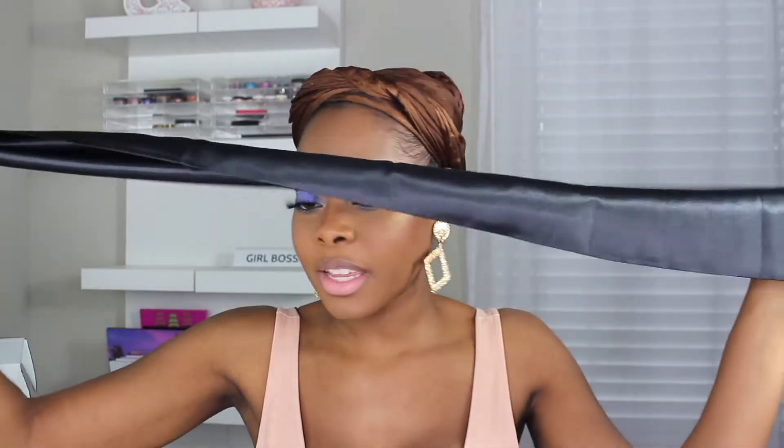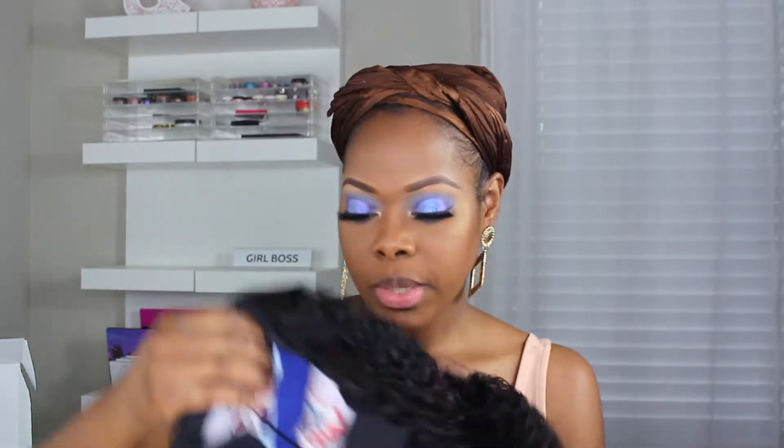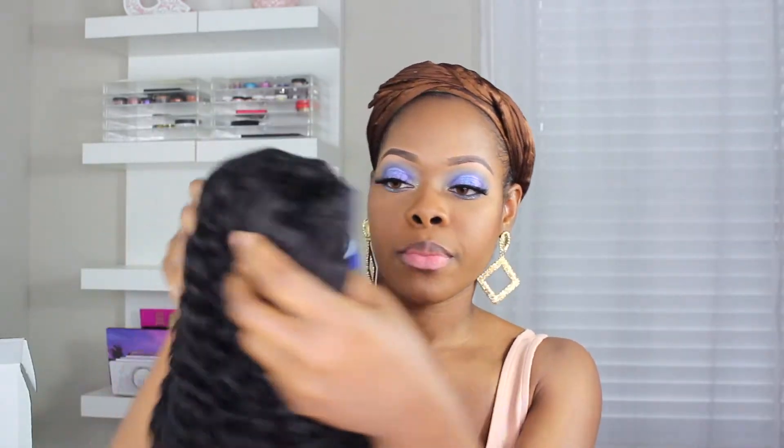I don't really know what I'm going to use this for. What is this? Oh, it's like a headband. So I am excited to try this out. And it came with another head wrap — or headband. Cool.